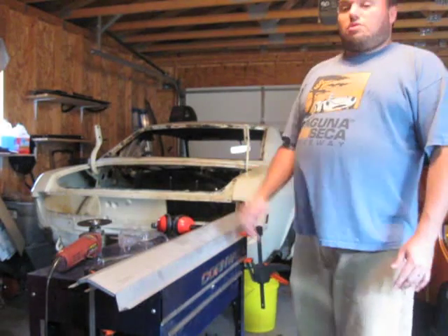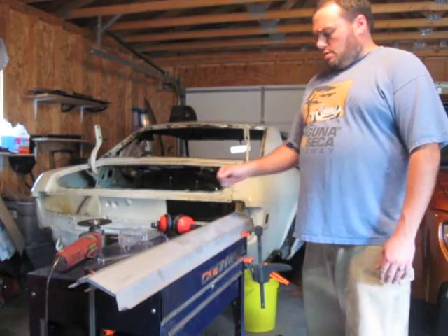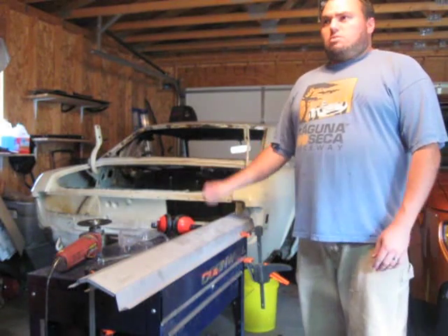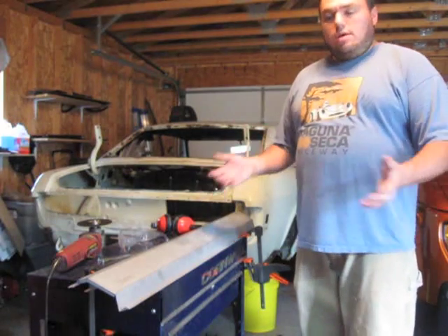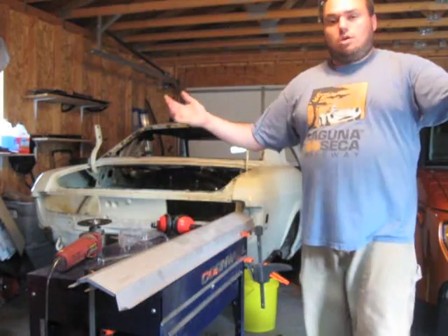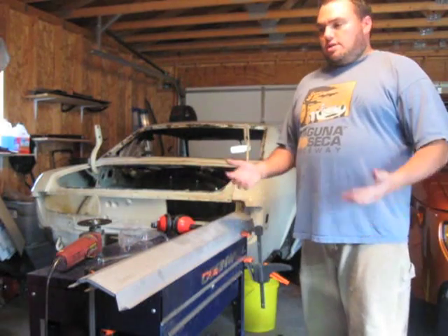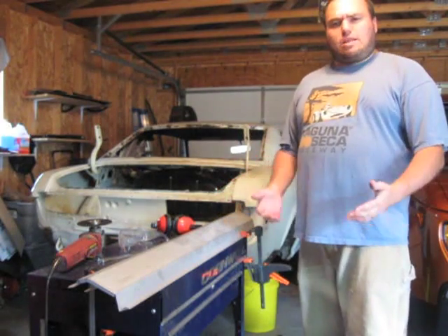The first priority — and it has been the first priority for a year now — is getting all of the rust replaced. Didn't think it would take this long when I started. When I started, I didn't know how to weld. I never even used a grinder before. I did not know how to do this until a year ago. And now I do. Kind of. Very badly.